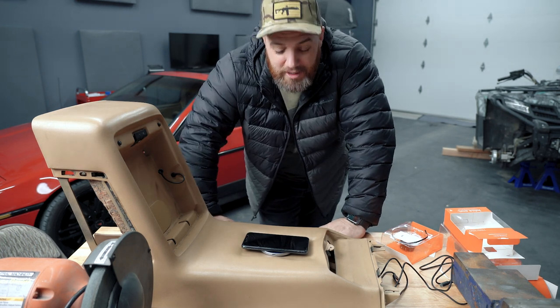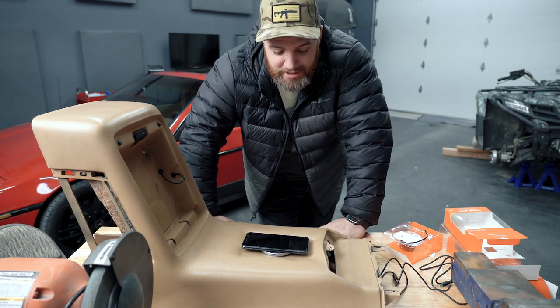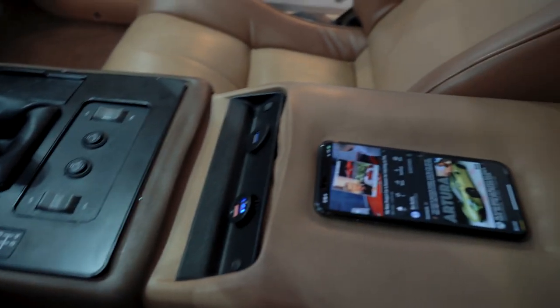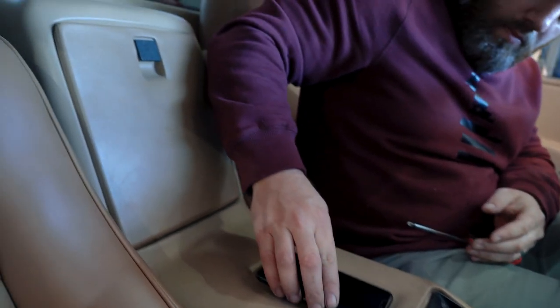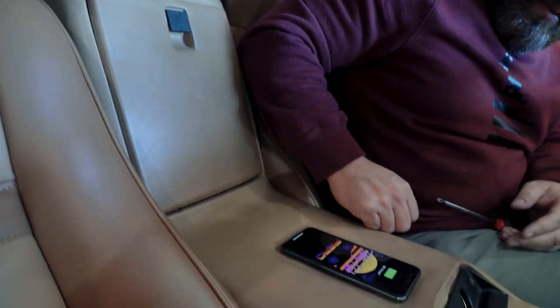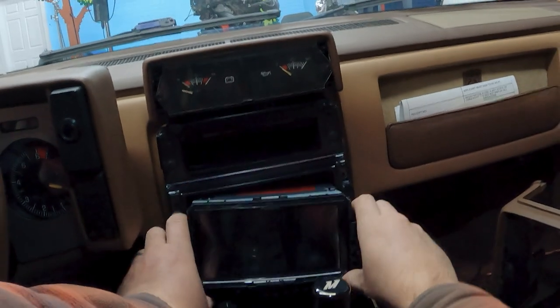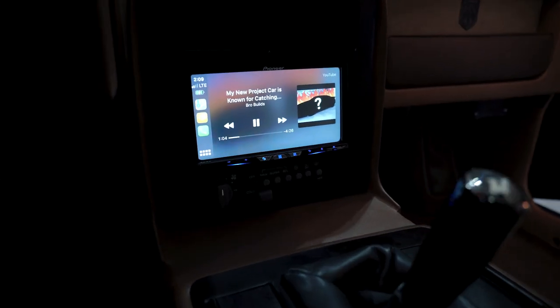This has been so frustrating. Hey guys, Ryan here from BroBuilds. Today we're installing a hidden wireless charger in the center console of my 1986 Pontiac Fiero GT, and we're going to update the stereo to a Pioneer unit with wireless Apple CarPlay.